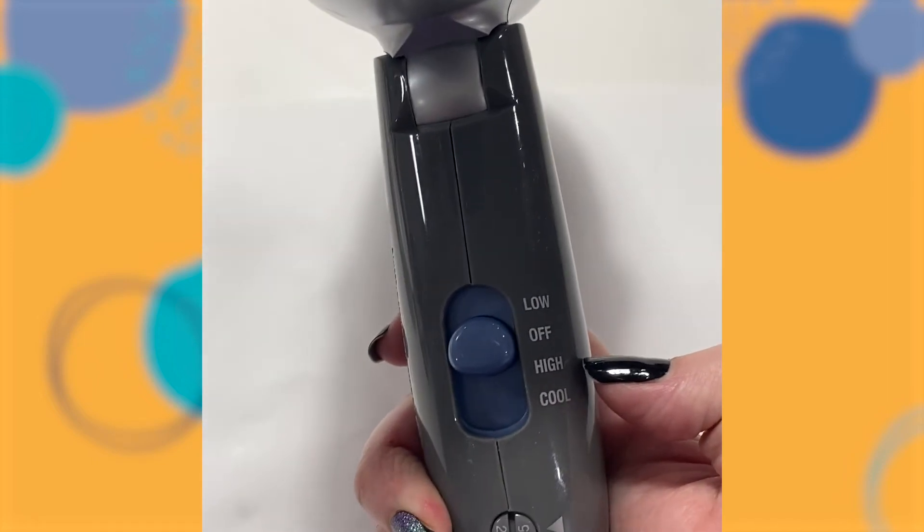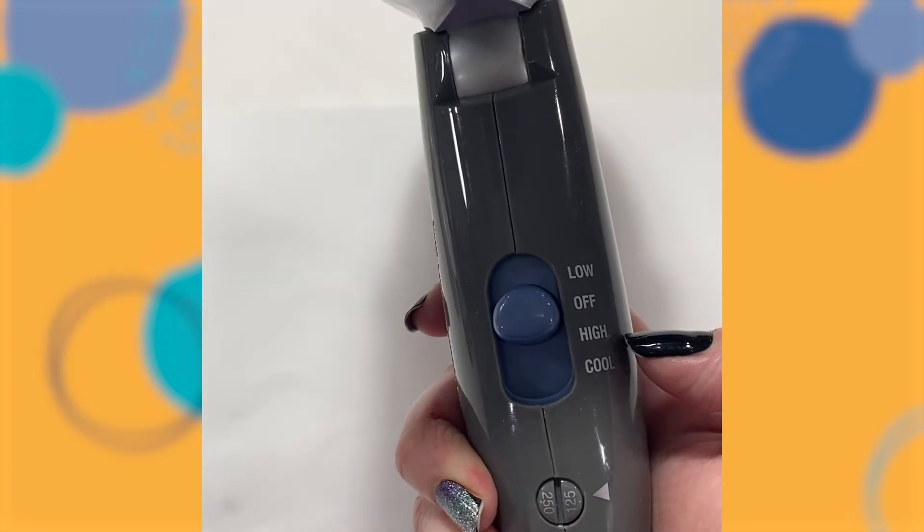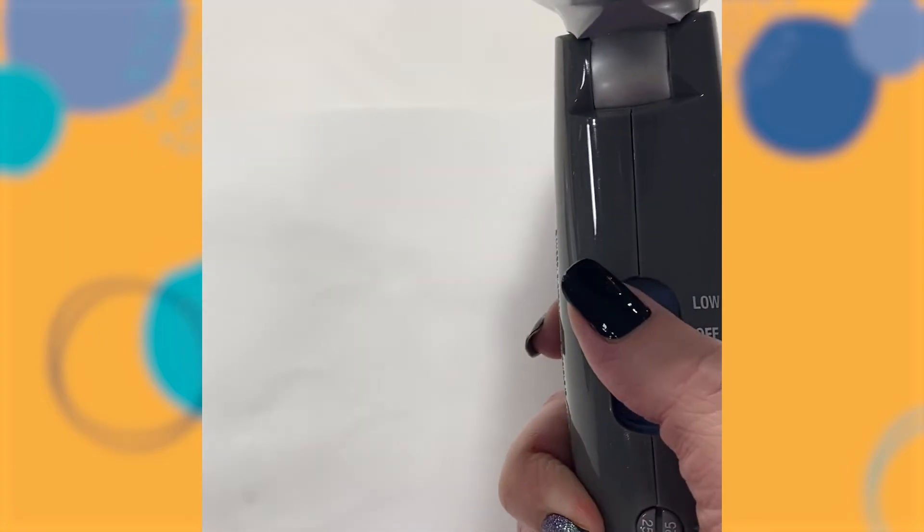Now we wait for it to dry. After your paper is dry, take your hairdryer, put it on the high heat mode — make sure it's on heat — and turn it on.